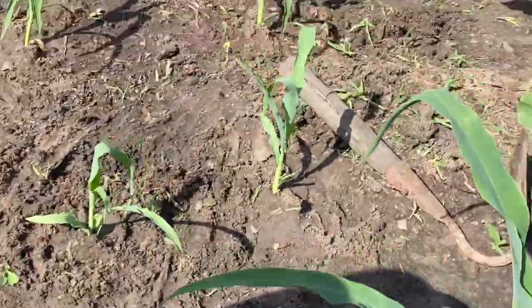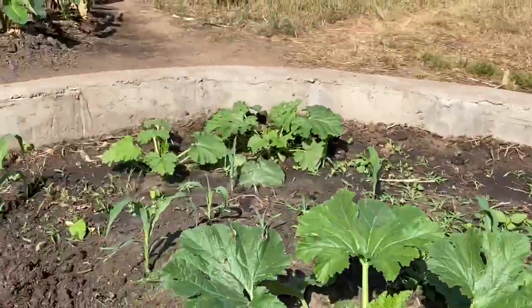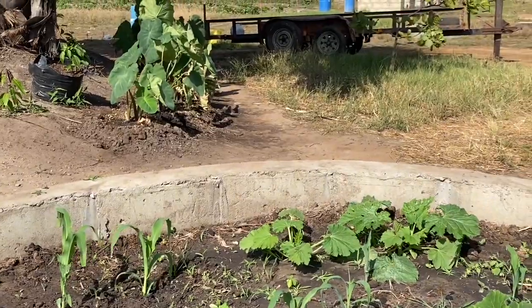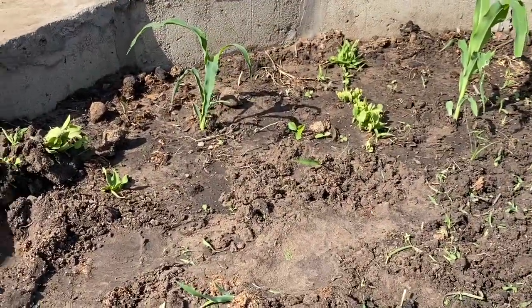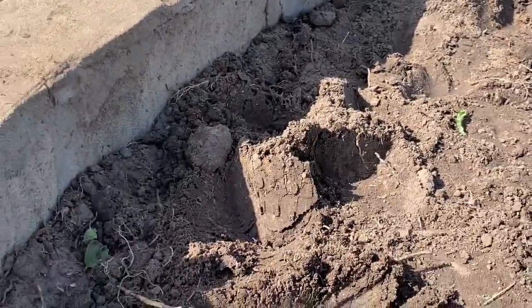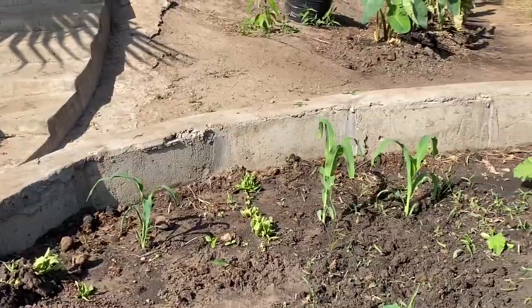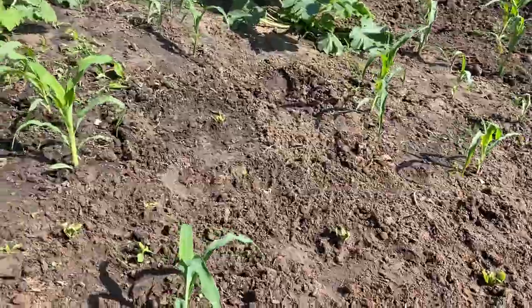Let me get back to work guys. I've moved most of my corn — one, two, three to go. Okay, hopefully we have some corn real soon guys. Let me get on with what I was doing and I'll come back and show you how I replanted the spinach. They're gonna be over here in this lane right here. Wish me luck — I will be back.